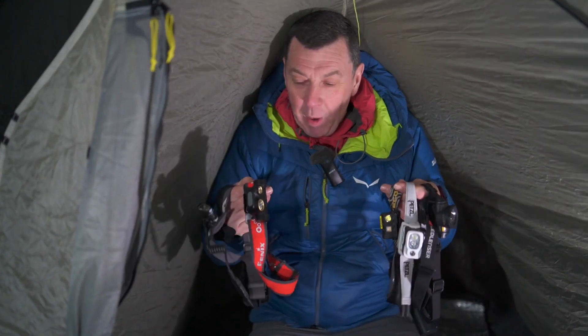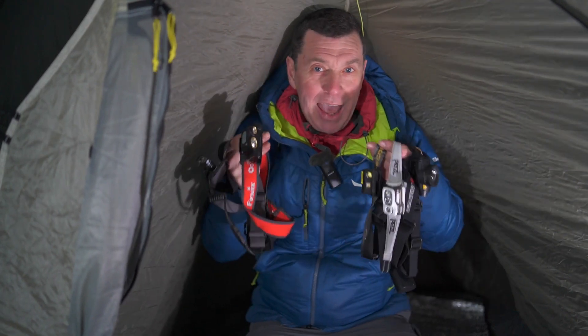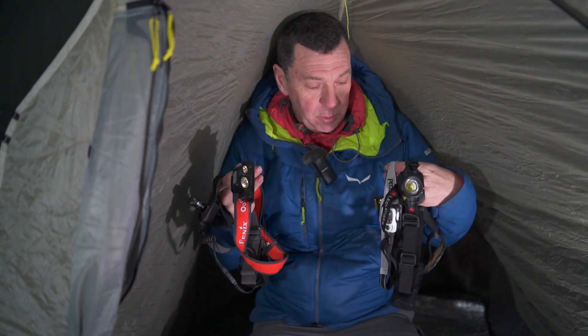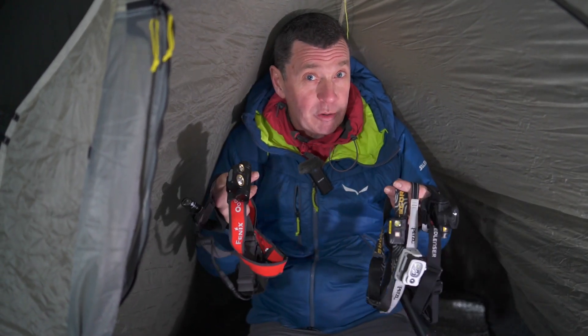Welcome to this video. What I have here is what I consider to be the A-list of headlamps, or head torches as we call them in the UK. Wait to the end of this video to find out which are the keeper or keepers.